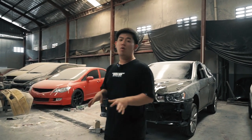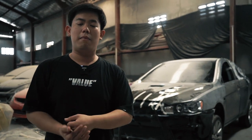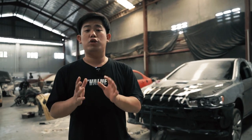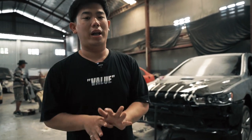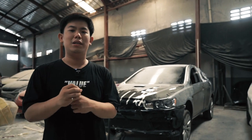Mungkin hari ini gue gak bisa panjang lebar lagi, karena gue disini cuman ngasih tau gimana cara meng-convert Lancer EX berubah menjadi Lancer EVO 10 — yang mungkin di vlog sebelumnya orang-orang banyak yang bertanya. Jadi gue kasih tau one by one progressnya seperti apa yang akan kita lakukan sampai nanti ketika mobil ini selesai kita kerjakan.